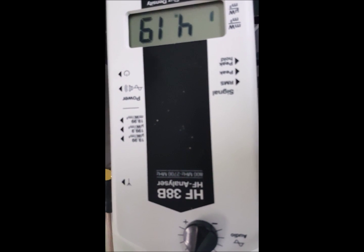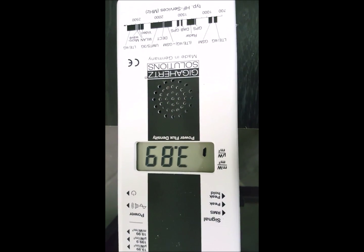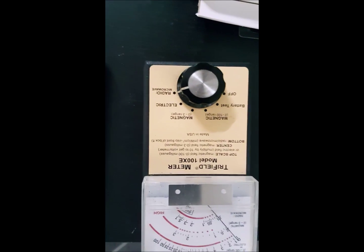The HF38B Gigahertz Solutions meter is approximately a $500 meter, so it's not one that your average person is going to be getting. But if you really want some really sensitive results in picking up RF, this is the meter to have. However, you can also verify the effectiveness of RF Safe products using simpler meters like the Tri-Field, the Cornette, or even do-it-yourself meters.